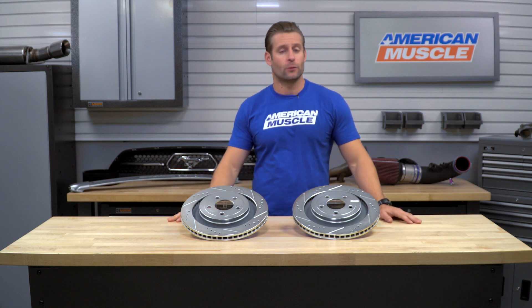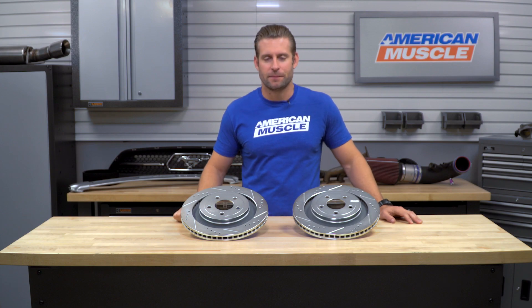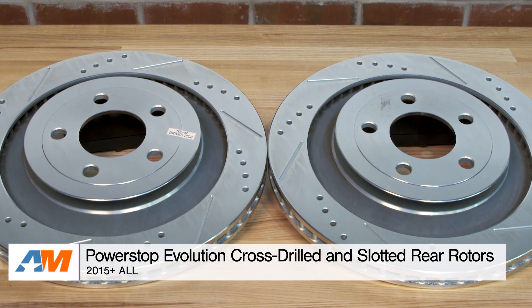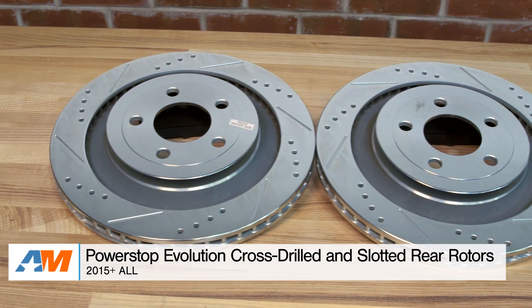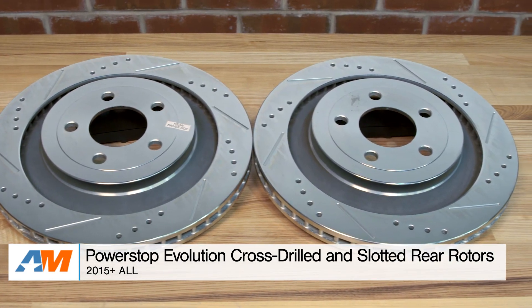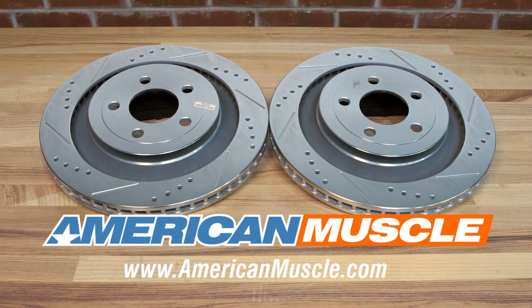So once that's swapped over, go ahead and reinstall those rear calipers, toss on the back wheels, and your installation is complete. So if you've already upgraded the front brakes in your S550 GT or EcoBoost Mustang and you're looking for an affordable set for the rears to match, the Power Stop Evolution Kit is a great option, and you can grab yours right here at americanmuscle.com.